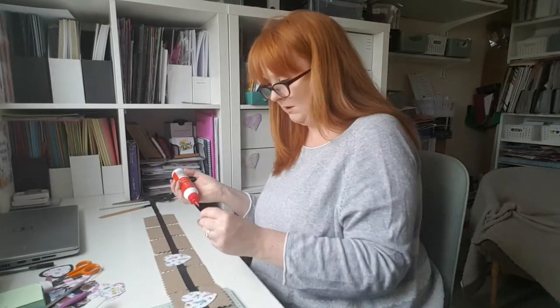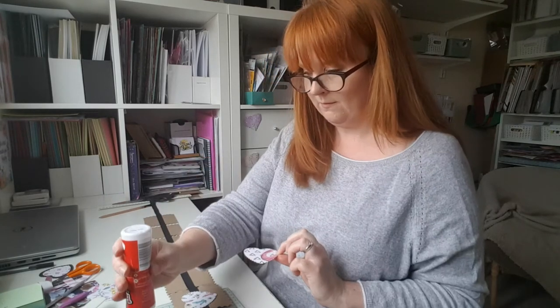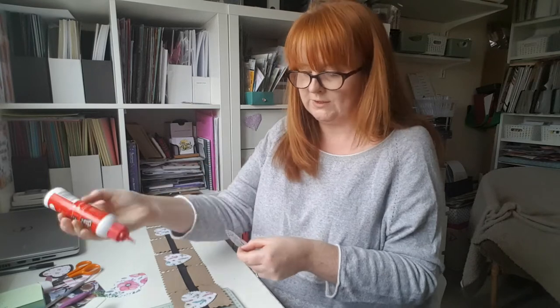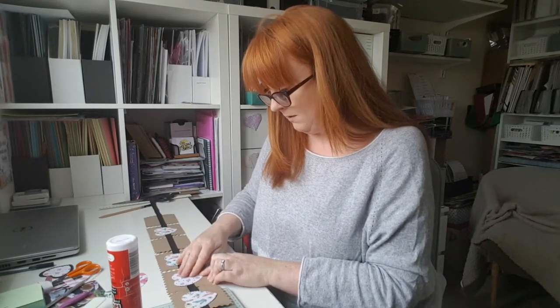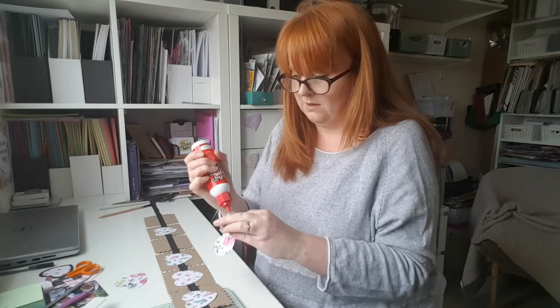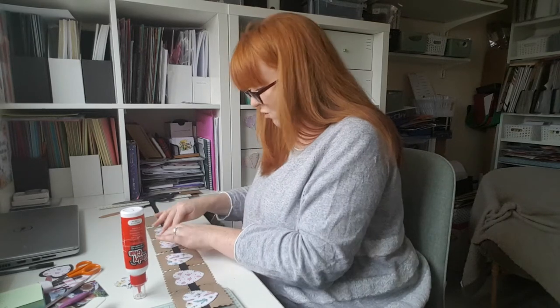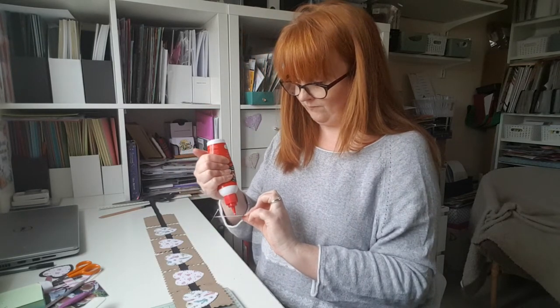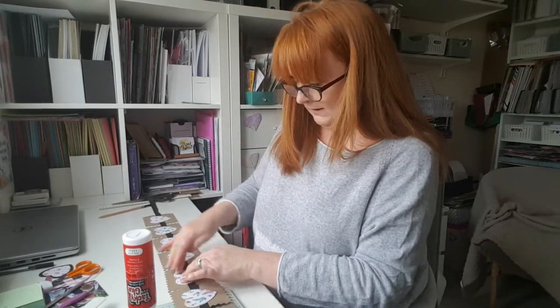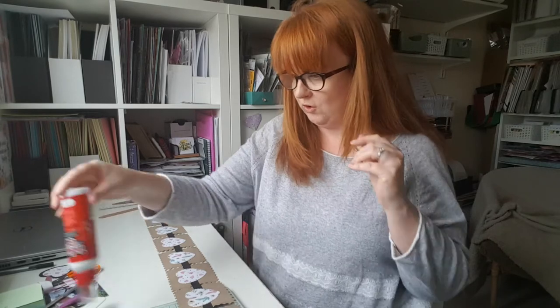What you could also do is if you were going to give this to somebody — maybe you're doing shopping for somebody who's not getting out at the moment — you could make this up and pop it in with their shopping, as long as you give your hands a really good wash before you did it. And on the back, instead of just pretty patterned paper, you could write wee notes — you could write who's in the photographs or something like that.